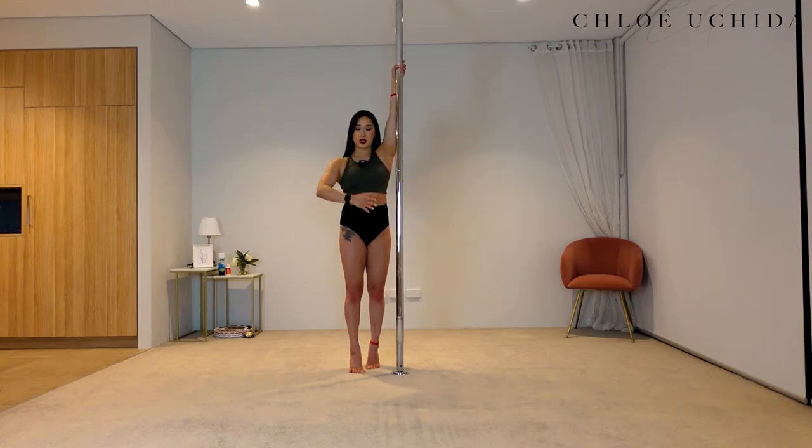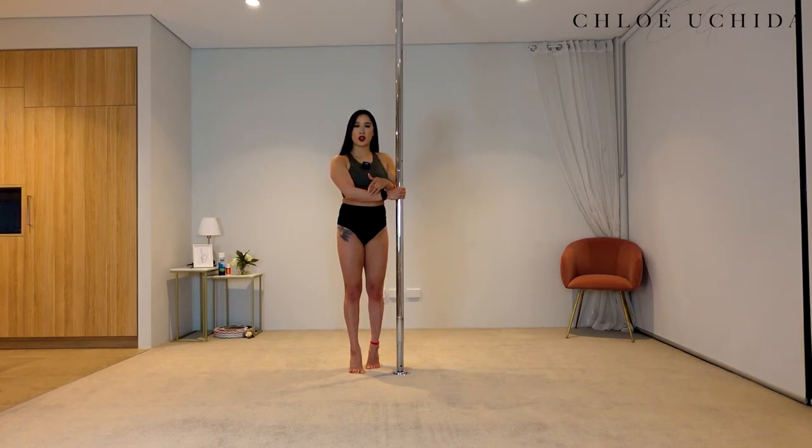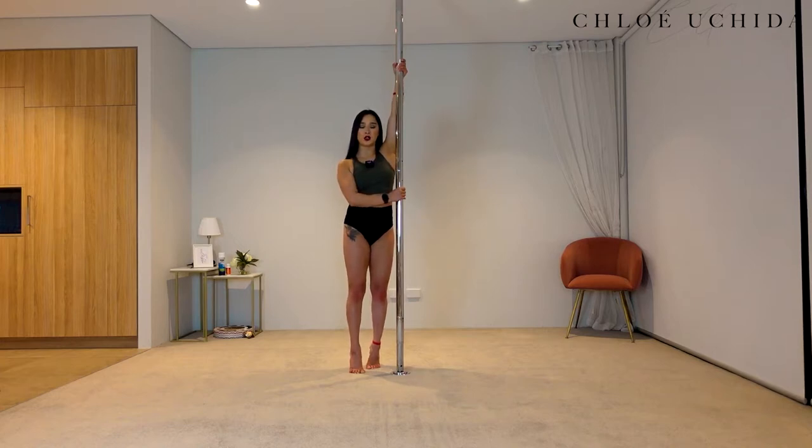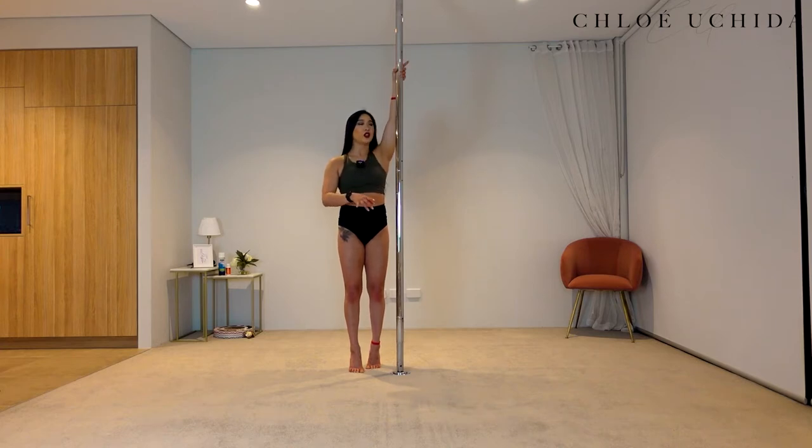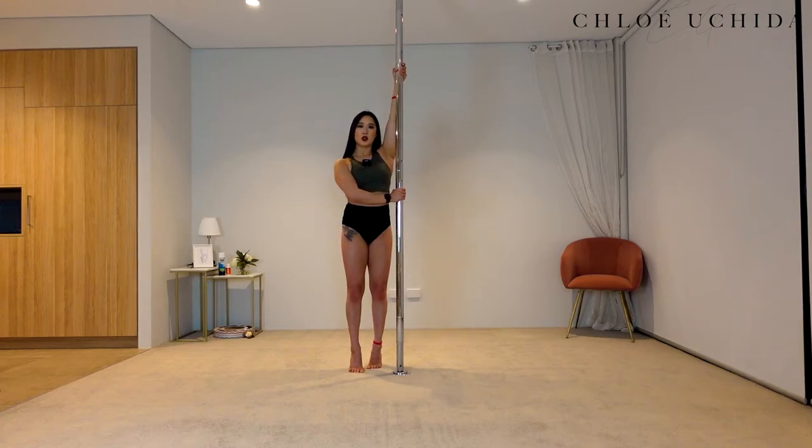Outside hand comes across just under your sternum, and you should be able to create a 90-degree angle with your arm. You want to push your armpit in and squeeze it, then pull in your top arm and push away with your bottom arm. In pole dancing, any grip, you want to utilize this pull-and-push motion. When you're pulling in your top arm, make sure you're not hanging in your shoulder — that's a cause of injury. Think about rotating your shoulder back, pulling it down, and pushing away in your bottom arm.